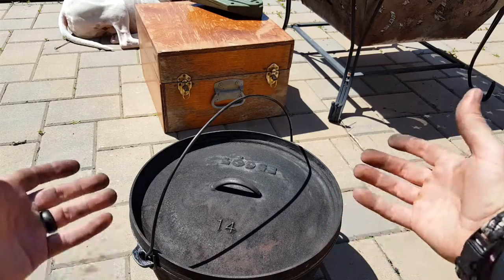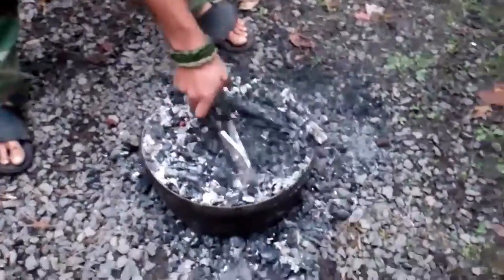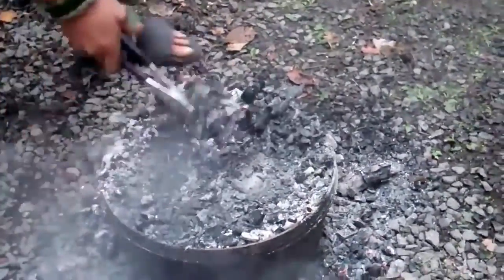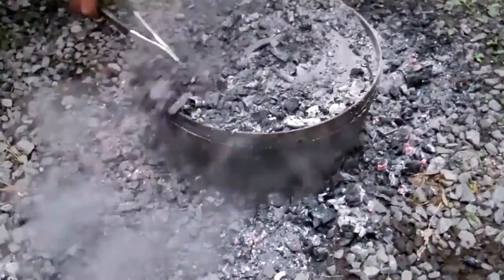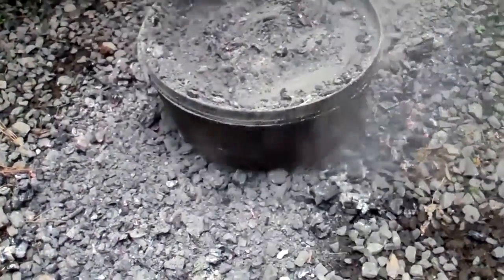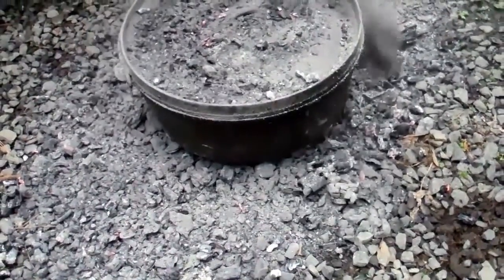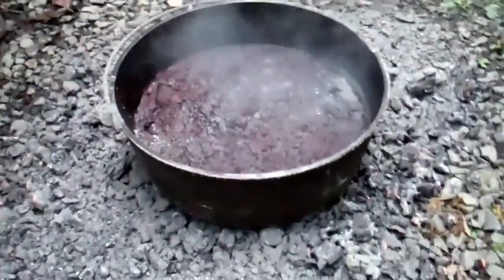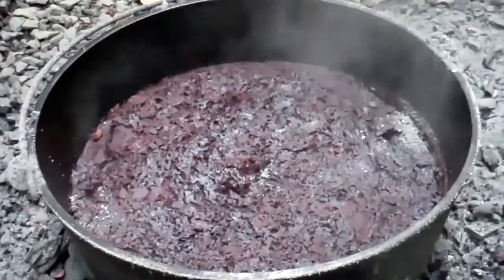First and foremost, the taste is unbelievable. So if you've thought about adding a Dutch oven to your gear or to your arsenal, hopefully I gave enough information to at least pique your interest. Until you taste it, until you work with it, until you see the ease of it, you can't really appreciate it. If you haven't been exposed to a Dutch oven, try to go on an outing with somebody that knows what they're doing, has a quality one, and test it out for yourself.